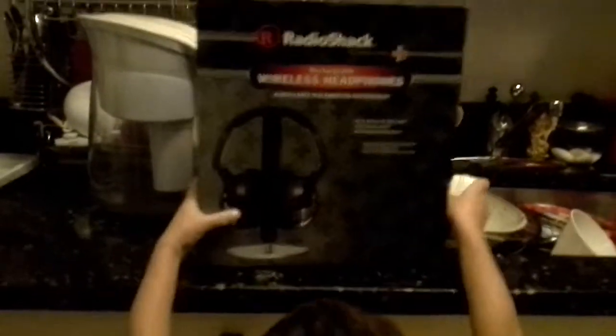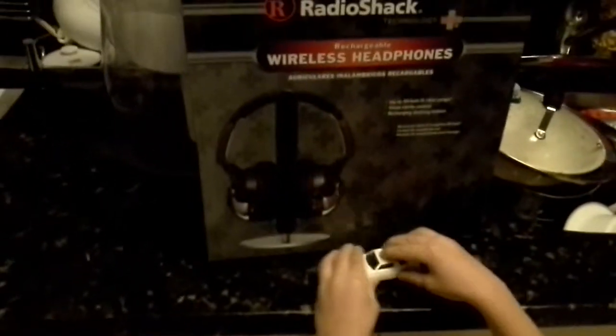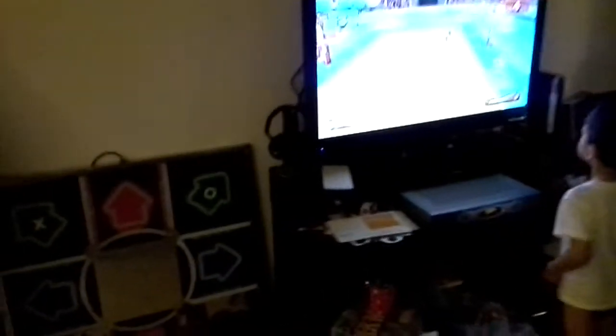I bought another pair of those headphones and they worked with my existing infrared transmitter. You can share the transmitter box with this brand of Radio Shack headphones. So if you have a pair and you want to get a second pair, you just buy a second pair, put them on, and the infrared will beam to both headphones at the same time.